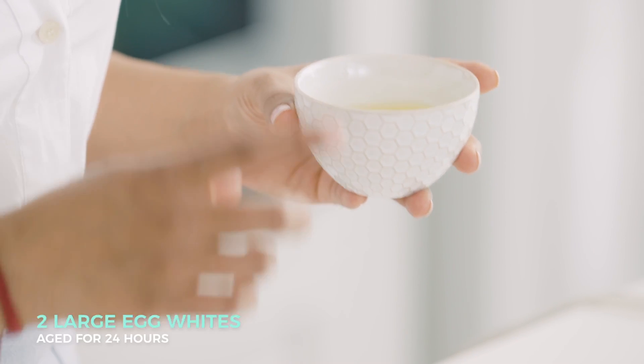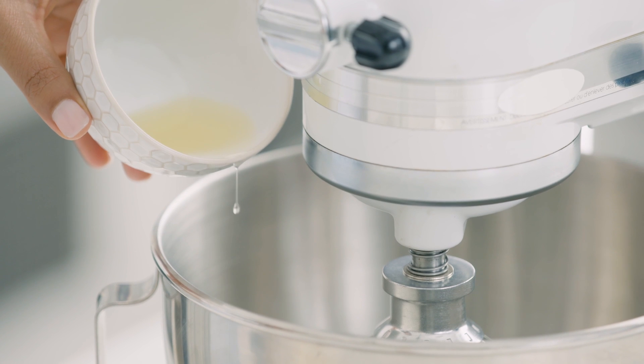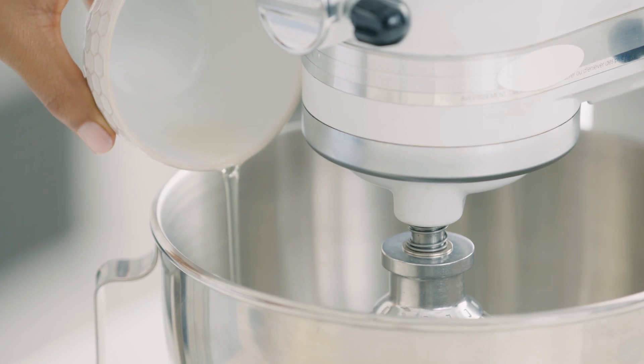Egg whites are an important part, an integral part, of the success of your meringue. One of the tricks that you can do is actually to age them. These egg whites have been aged at room temperature for 24 hours. And for the silkiest, shiniest meringues, pass them through a sieve before you start whipping them up. Now that they're ready, they'll just go into a stand mixer with a wire whip attached.